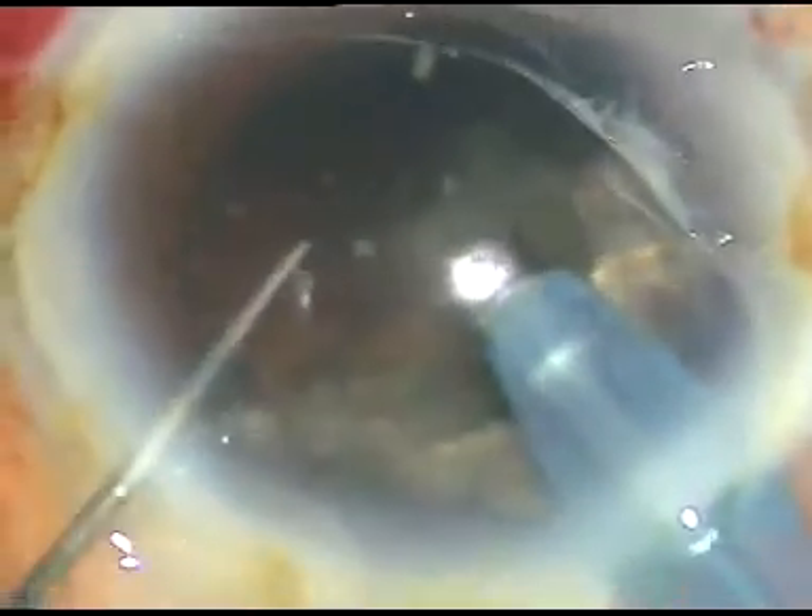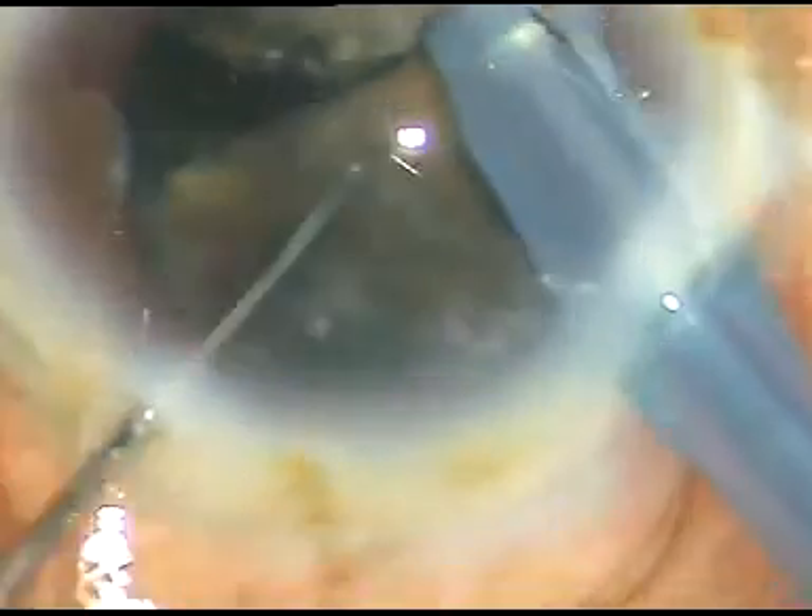I always try to protect the posterior capsule, and I work a little behind the iris plane so that I also protect the corneal endothelium. One can use viscoat and SPMC — a modified soft-shell technique — to initiate the case. In this case I used SPMC, which is good enough if we take adequate precautions and remain at a safe distance from the corneal endothelium. If we follow these rules, we can protect both the corneal endothelium and the posterior capsule.